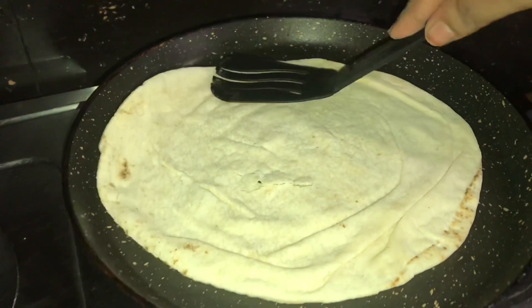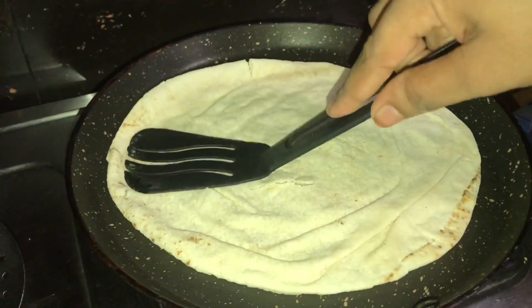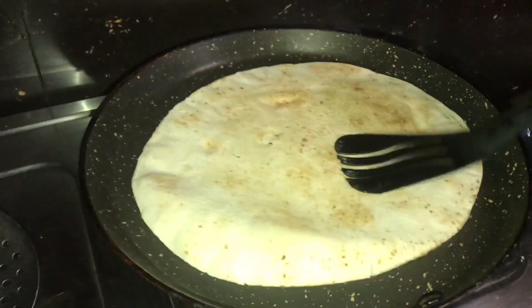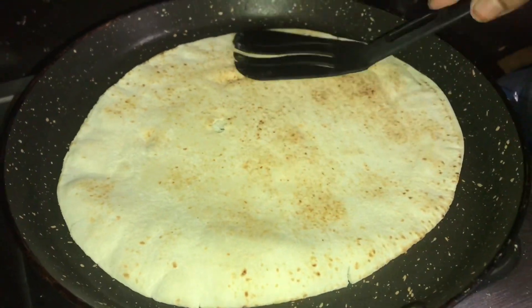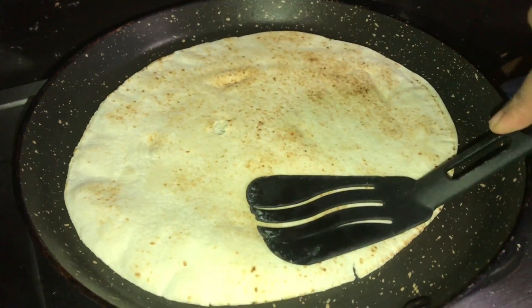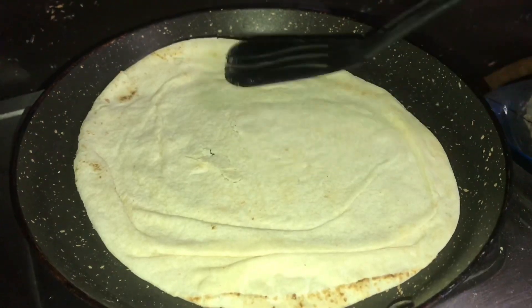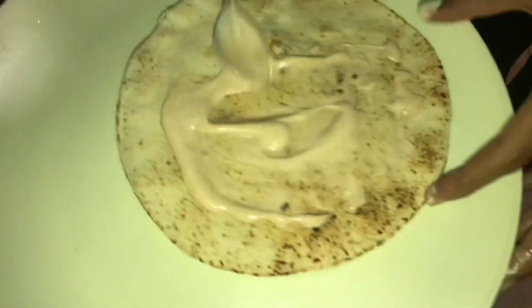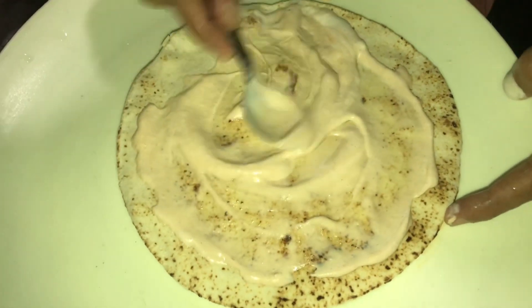Mix it in a little bit — not a small bit, it is a small bit. We will mix in two types of shawarma. Mix it in a little bit. Now, let's mix it in a little bit.